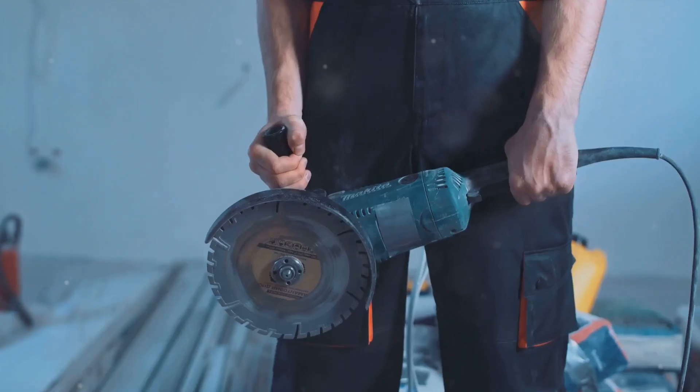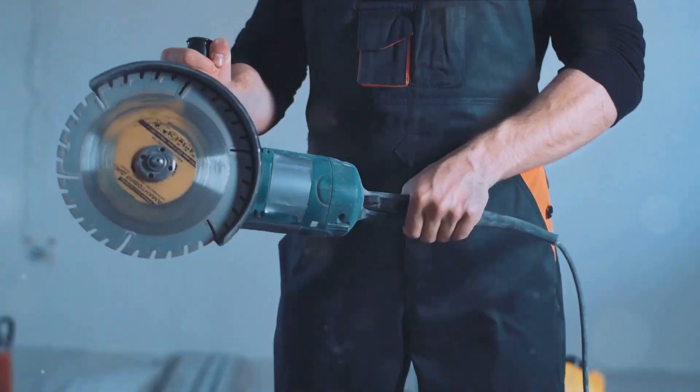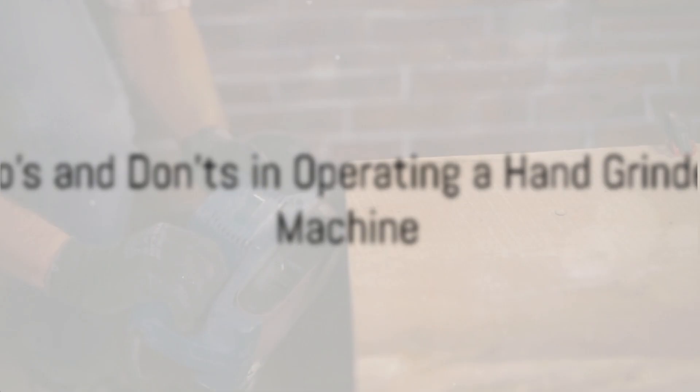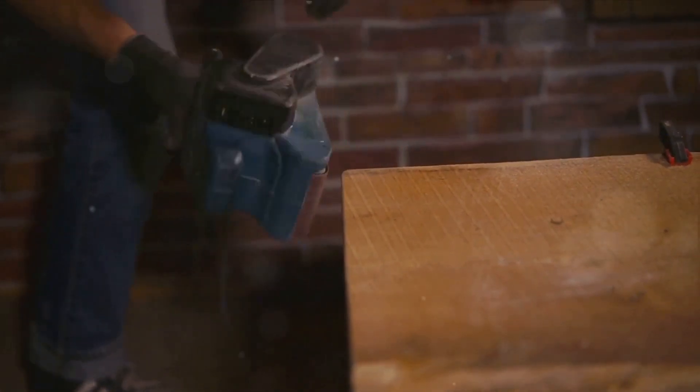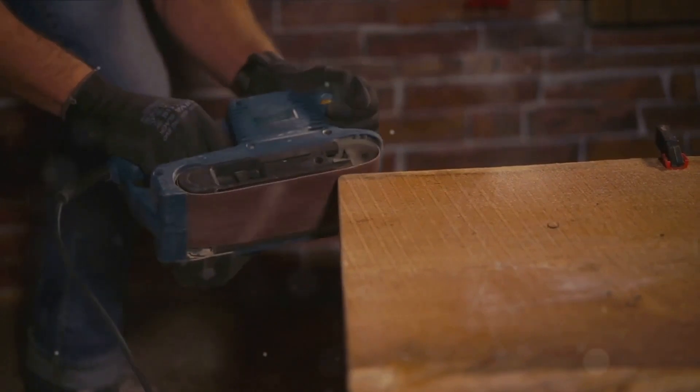Remember, safety always comes first. Every time you use a hand grinder machine, you're not just doing a job — you're safeguarding your well-being. Operating a hand grinder machine comes with responsibilities. It's essential to be aware of what you should and shouldn't do. Let's start with the do's.